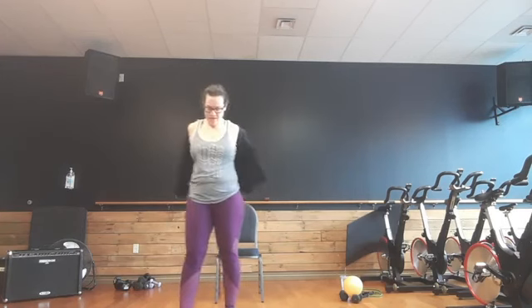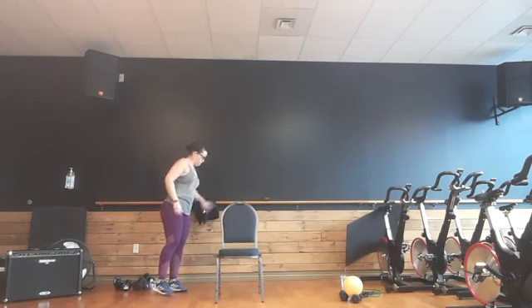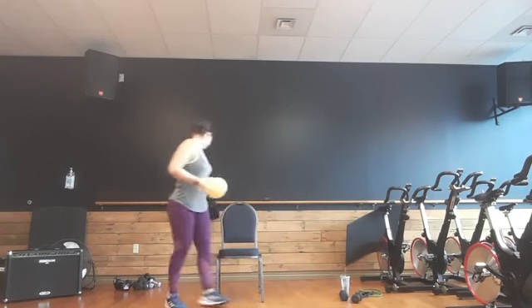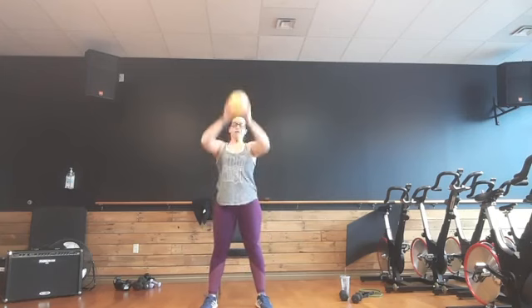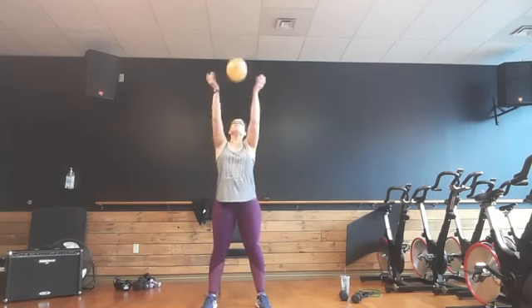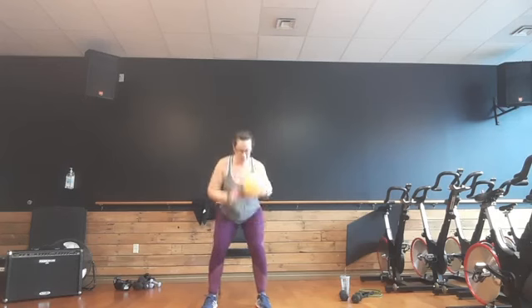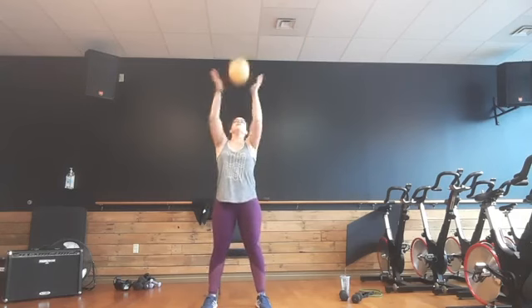Grab a drink of water if you need it. Just stay standing. If you have a ball, grab the ball. Bring it center. Bounce, reach. Bounce, reach. Bounce, reach. If you don't have the ball, reach to the ground, reach up, reach to the ground, reach up. Two bounces — or just pretend if you don't have that ball. Reach up.